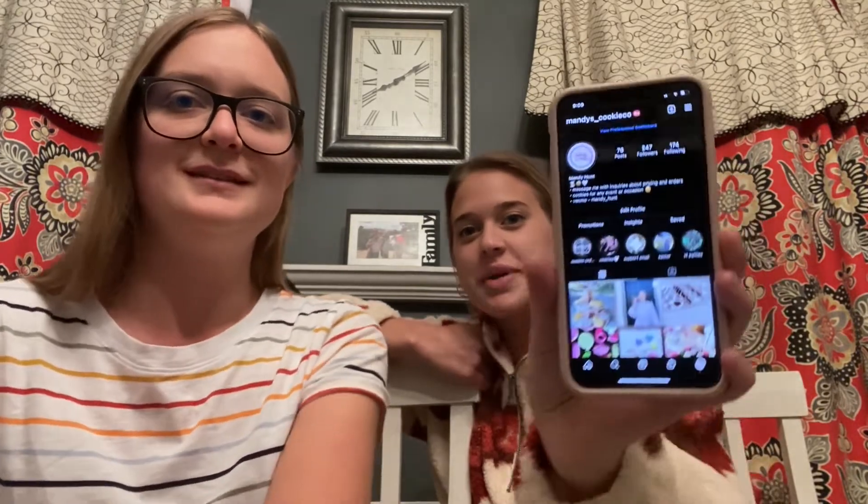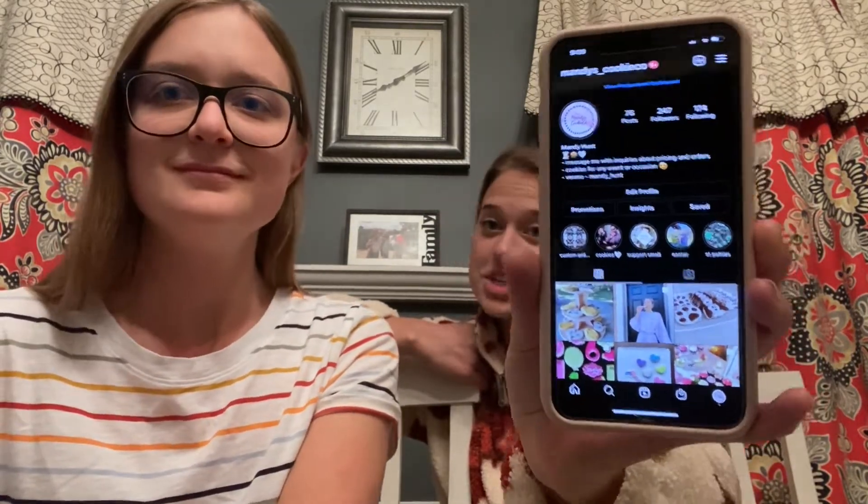That finishes off episode one of the Three Sisters Side Hustle. We got to watch Mandy create a cookie order. Now we're going to talk to Mandy a little bit about how to connect with her if you're interested in keeping up with her cookie adventures or want to place an order. The easiest way to get a hold of me is on my Instagram at mandys_cookie_co — you can place an order by DMing me, and I can ship orders if you'd like.